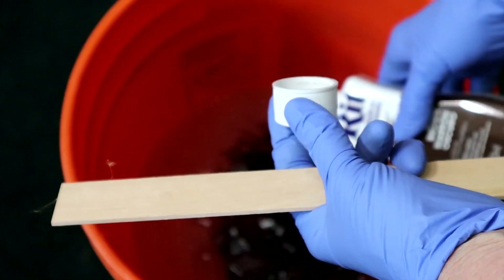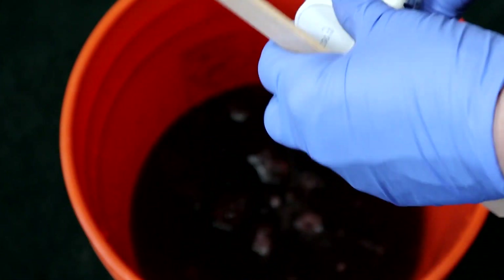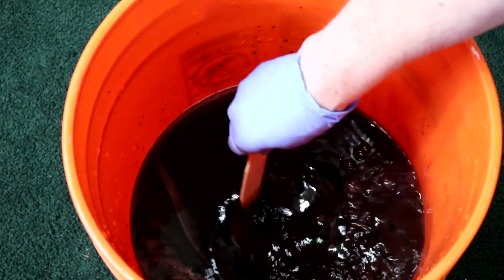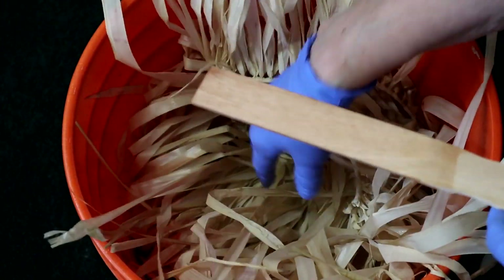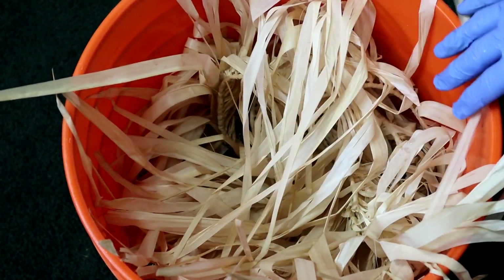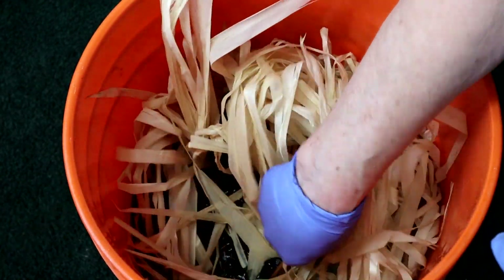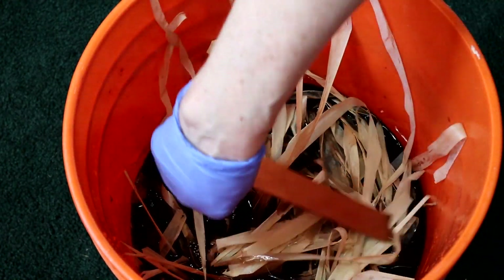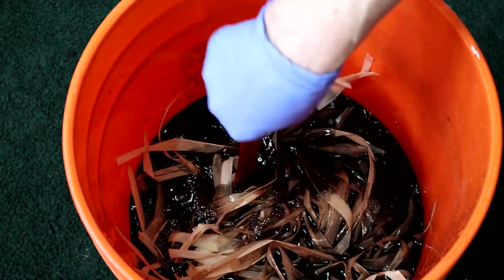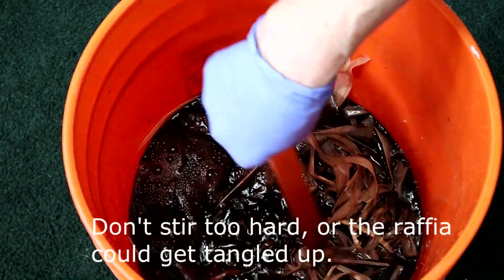I'm going to use about half of the dye. I should mention that if I wasn't going to replace this carpet really soon, I would have plastic all over the place or I would do this outside. I'm going to mix it up so that the salt gets mixed in, then put the raffia in. According to the website, you have to keep stirring it for 10 minutes — of course, they were expecting you to dye some fabric.